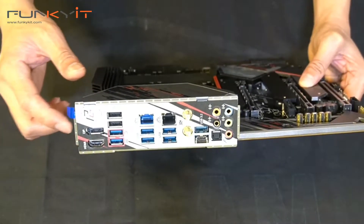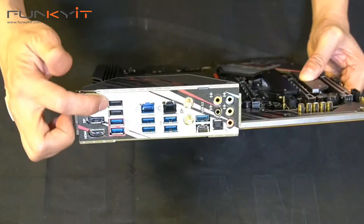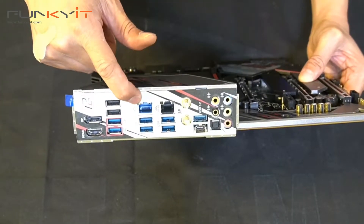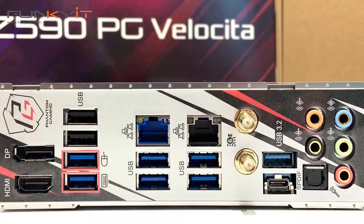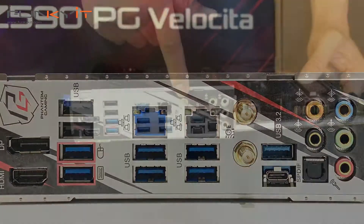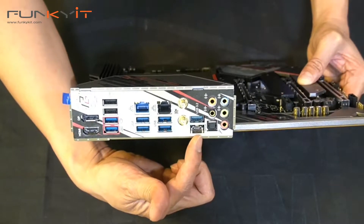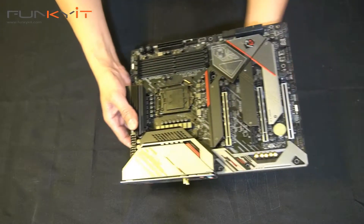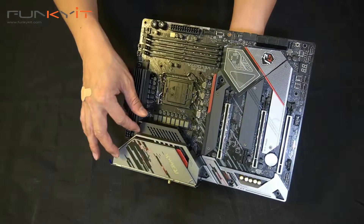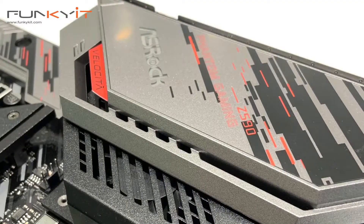Let's look at the I/O. We have DisplayPort, HDMI, and four USB 3.2 ports, plus Gigabit LAN from Intel. More USB 3.2s and the 2.5 Gigabit Killer LAN along with the Killer Wi-Fi 6. There's also USB 3.2, a USB-C connector, and audio connectors. The I/O hood has a nice design with the ASRock logo, Phantom Gaming and Z590 branding, and there's even an active fan inside — pretty unique.